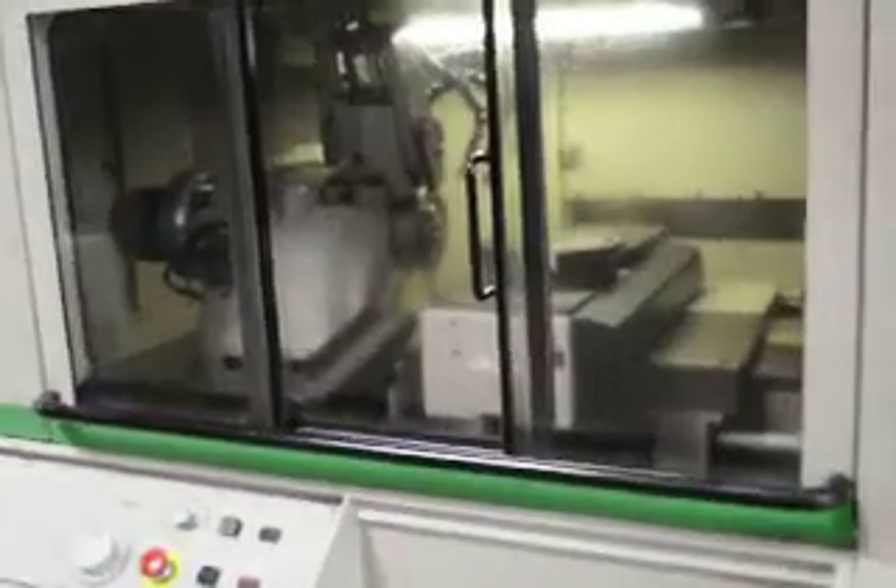The machine is cycling, dry cycling, doing a number of turret indexes. It goes from 1750 to 5000 RPM at the end of this cycle. The part chute fires, spindle stops, retracts and cycles again.